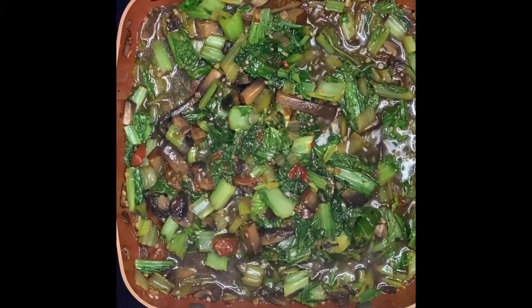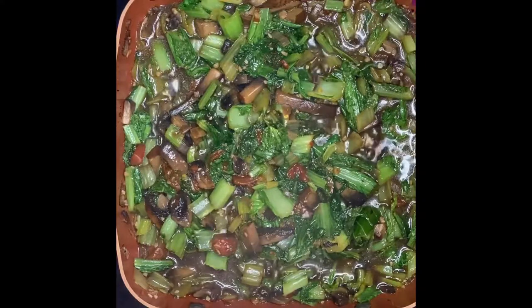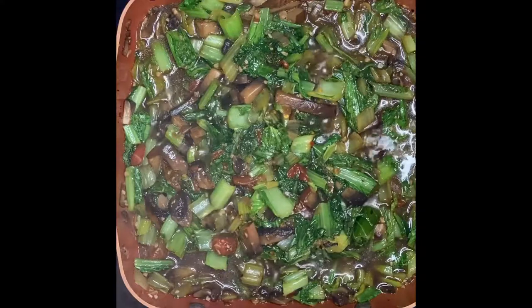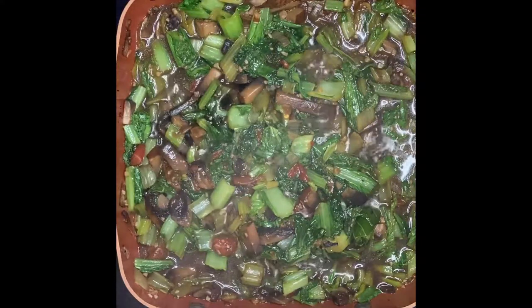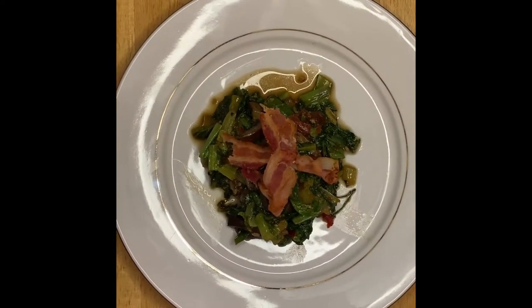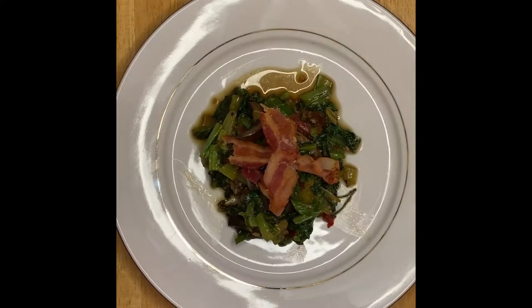After a couple of minutes, if you notice the greens are already cooked down. This is pretty much ready, so I'll go ahead and do the plating. This is our greens with mushrooms — I put some garnish of bacon. This is a really good dish and a healthy recipe.